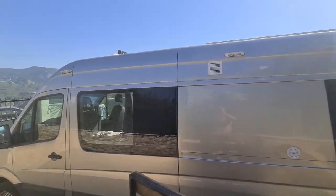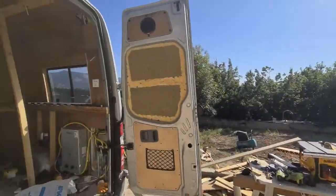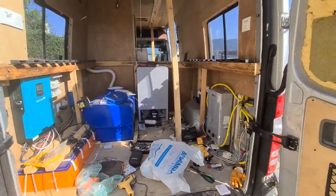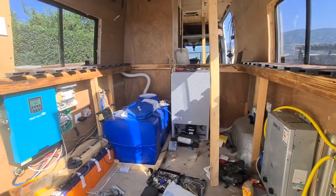So what I started doing is cut all these glasses. Start installation of heating system, solar system, water system, fridge.